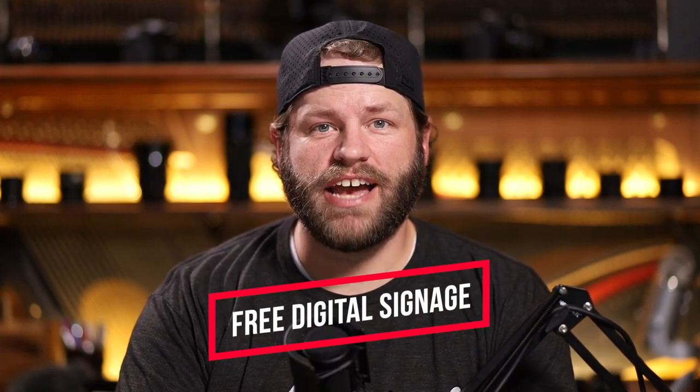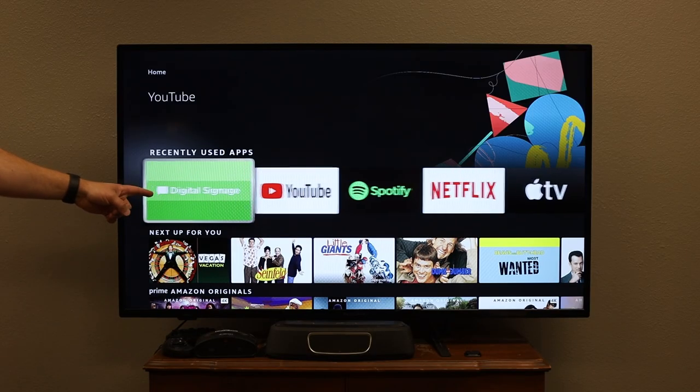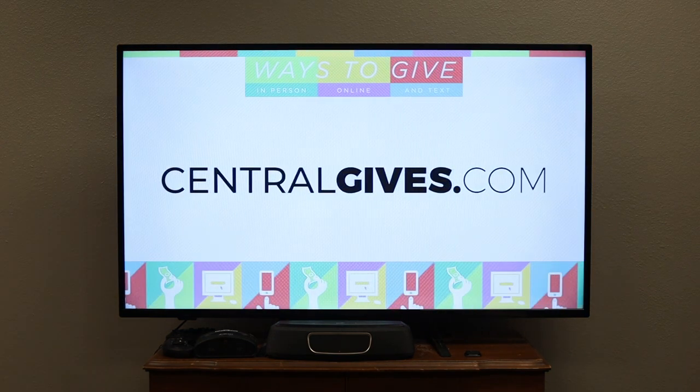Hey guys, today I want to share a completely free digital signage solution for your church lobby to get some lobby TVs fired up over Wi-Fi. I love the solution from Proclaim because it's actually free. If you've looked into digital signage solutions, they want to charge you 10, 20, 30, sometimes 40-50 bucks for every screen. This option from FaithLife is completely free.